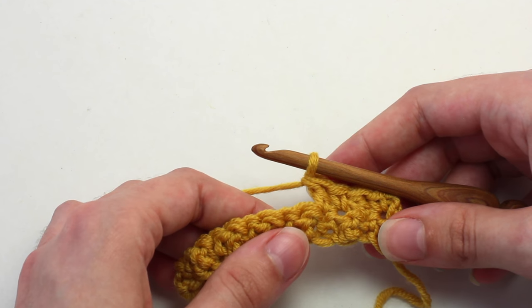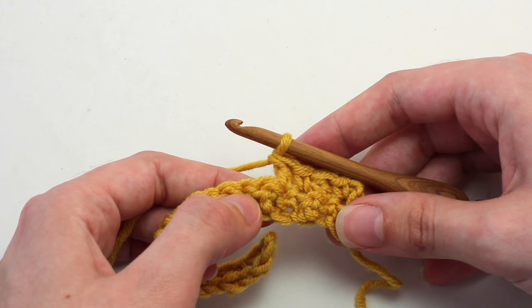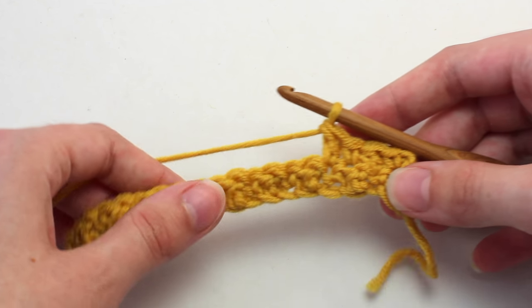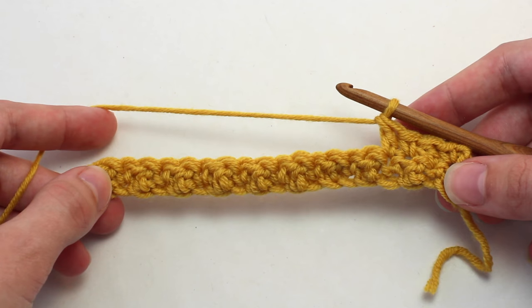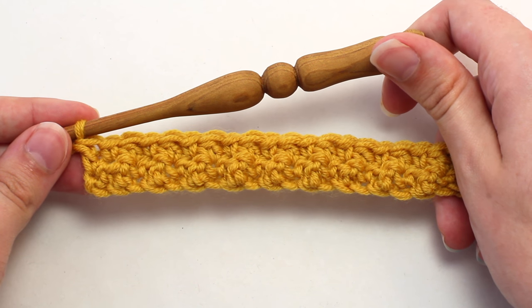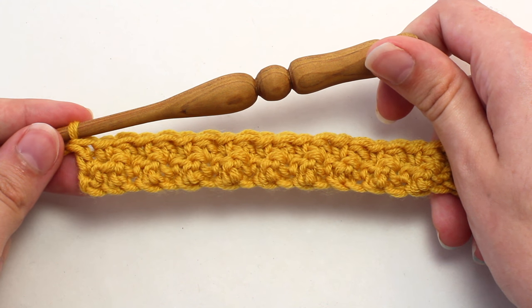Perfect. So you'll want to continue repeating the pattern of crocheting a single crochet in the next stitch and a double crochet in the following stitch all the way across until you reach the end of this row. This is how it'll look after you've completed rows one and two. Continue repeating row two until you reach a desired length.